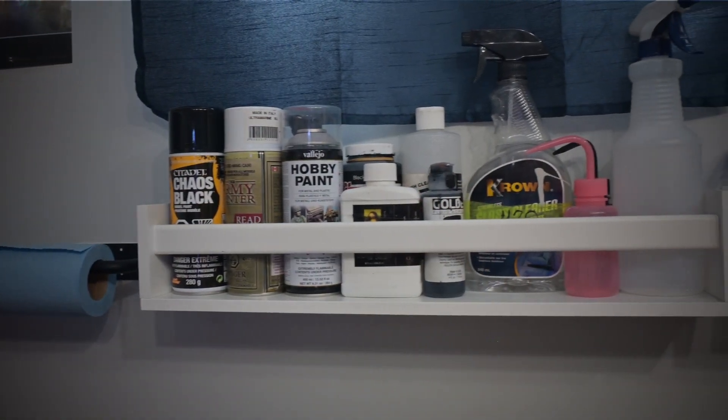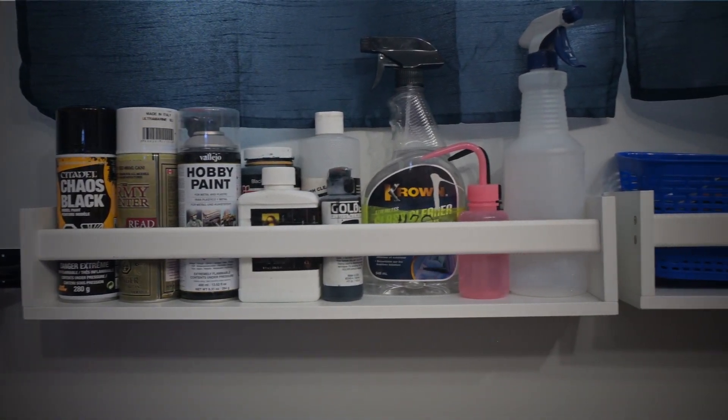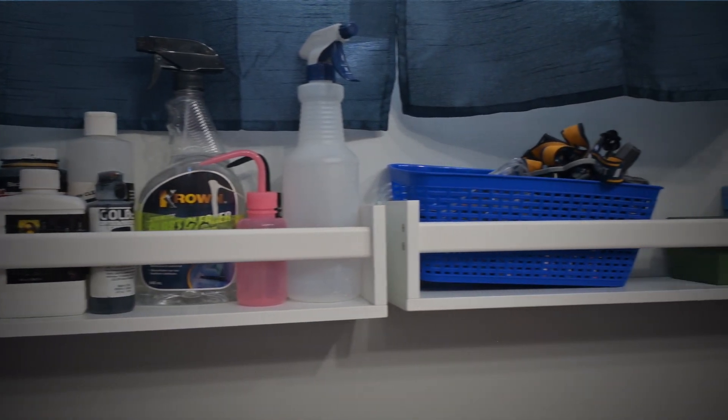Above the side desk, I have some floating shelves. That's where I'm storing rattle cans, varnishes, water, and any other chemicals I might need. I even managed to fit a little basket up there, which has some other things like a headlamp, some protective glasses, and other little bits and bobs.